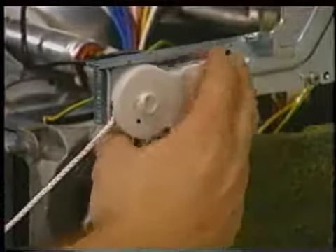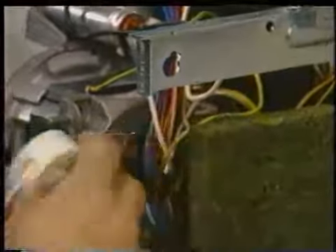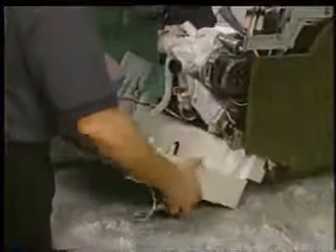To remove the hinge reels, turn the reel clockwise until the hinge reel tab lines up with the frame cutout. Then remove the reel. Now bring the base assembly completely down from the tank.